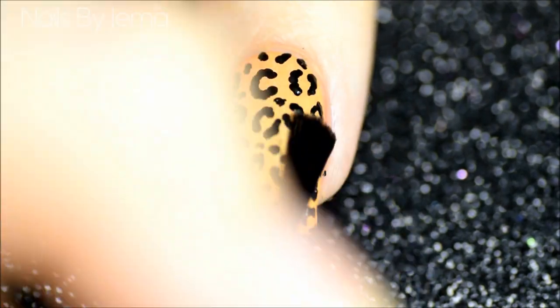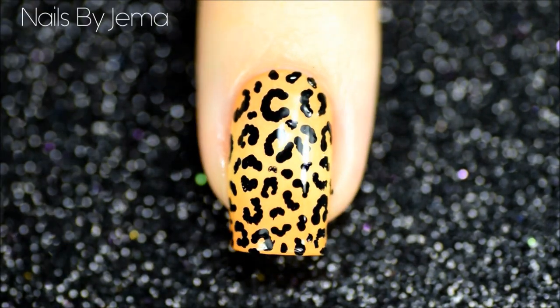Once the whole nail is covered, apply a top coat, remembering to wrap the edge of your nail to prevent any chipping.